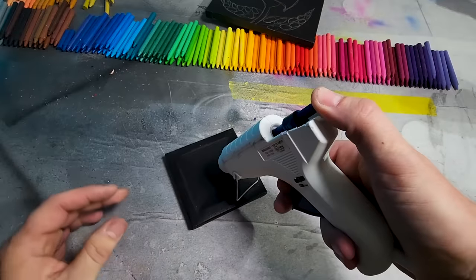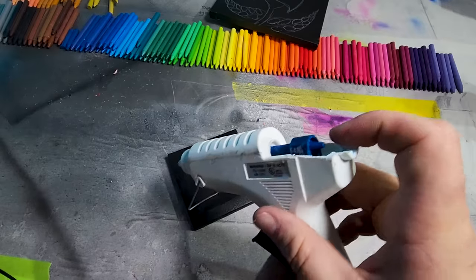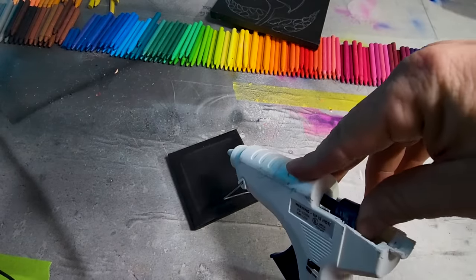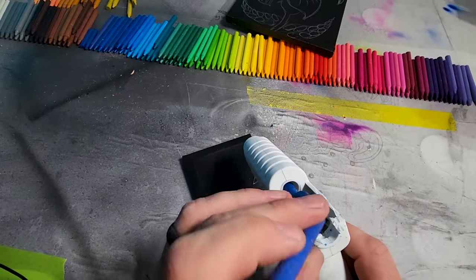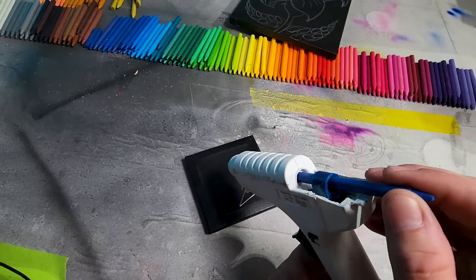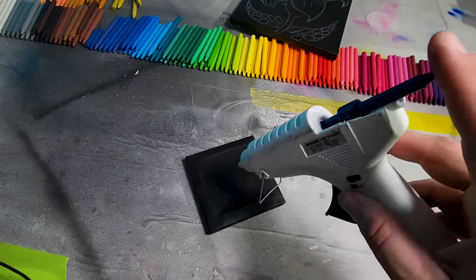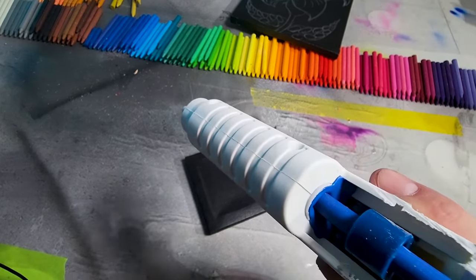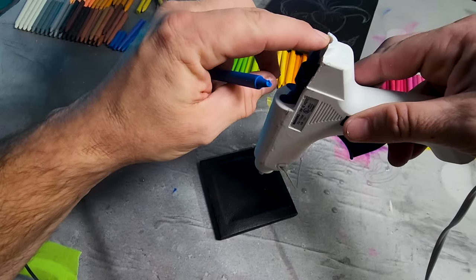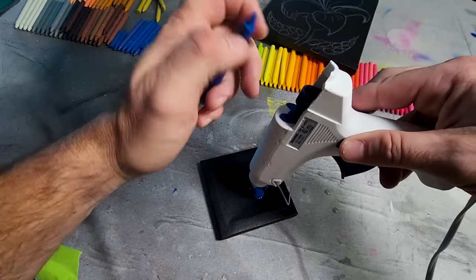It just keeps going. I need another crayon to push it with. Is there anything coming? Nothing! I'm pushing — where's the crayon at? I pushed it all the way in and nothing's coming out. Wow. Let's get a third crayon — good thing I got 4,000 of them. It's melting in there but not coming out the front. It's literally coming out the back — that's not how it's supposed to work!